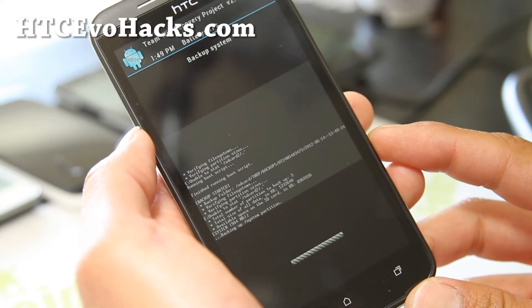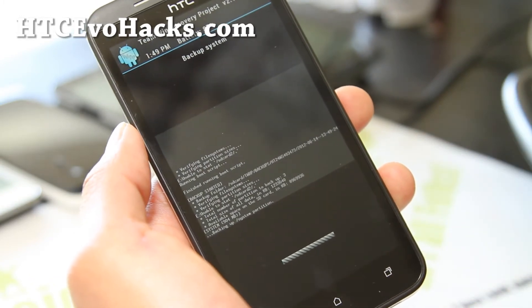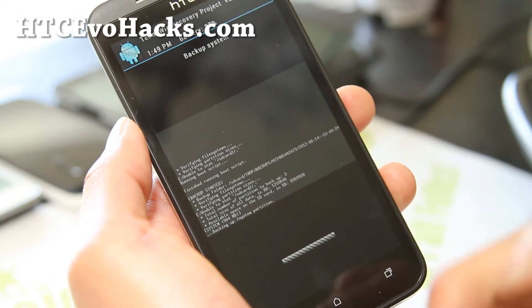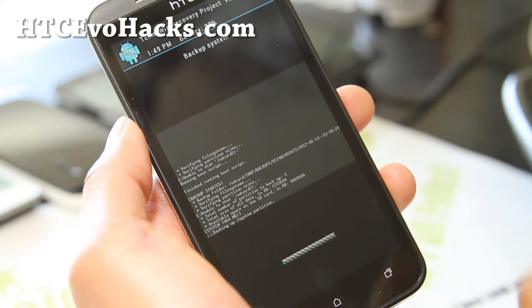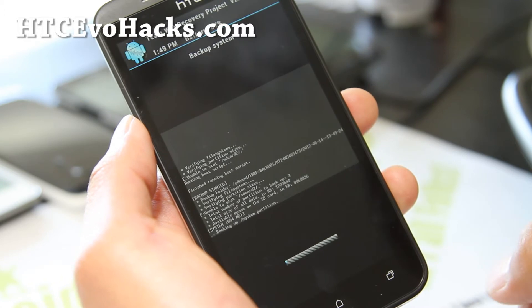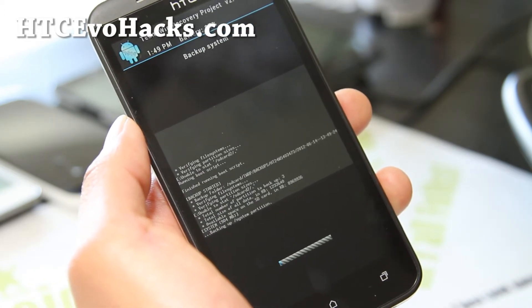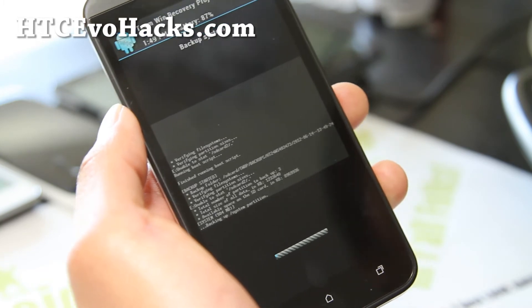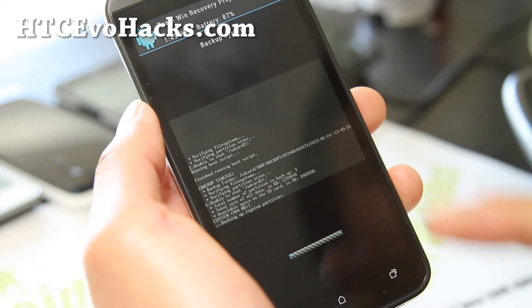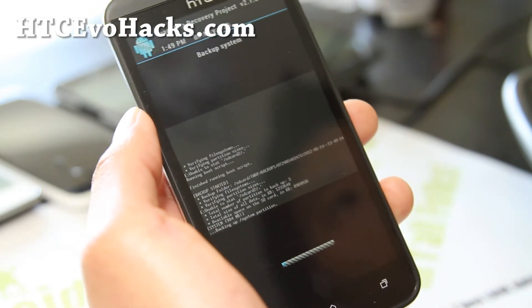This will backup your ROM — your current stock ROM, or whatever ROM you're running, custom ROMs. It'll backup your settings, apps, everything except for the contents of your internal storage and SD cards, such as photos, personal videos, and stuff. This way, if you install a custom ROM and something goes wrong, you can restore completely back to whatever you backed up as.